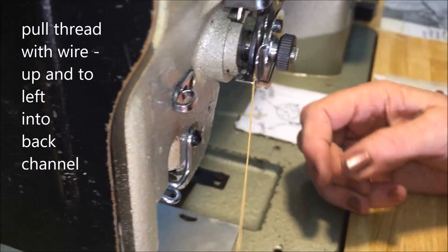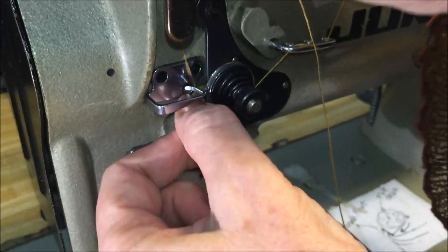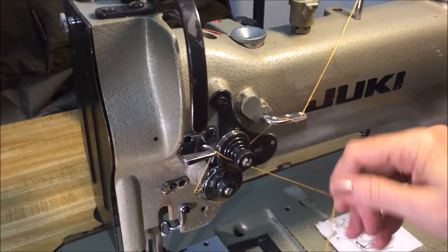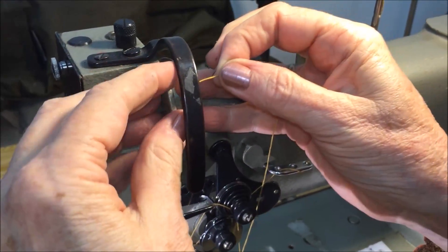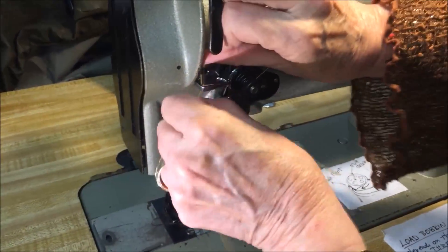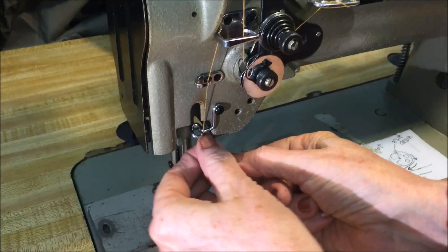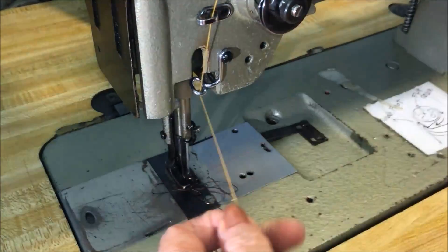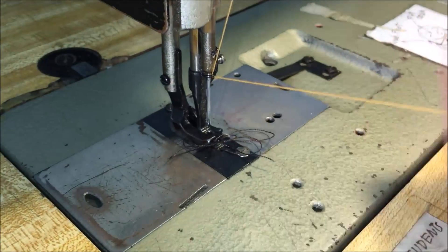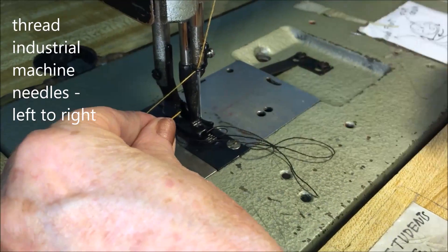Let's move it to the back channel, then come up through here, into the uptake, and back in there.